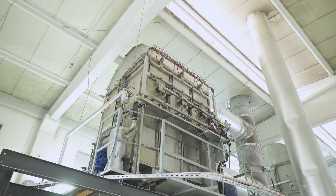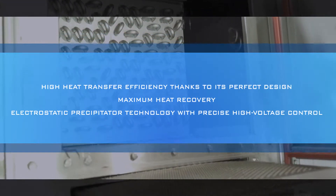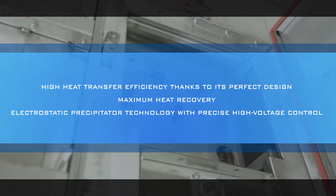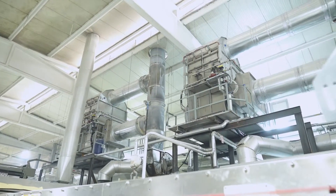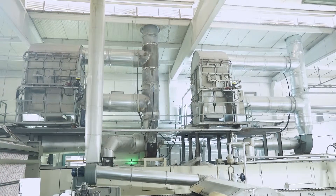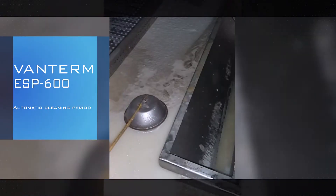VanTerm ESP 600 also provides heat recovery with high efficiency heat exchangers integrated into the housing. The heat exchangers are made of 304 quality stainless steel as well, which provides a long lifetime against corrosion and abrasion. At the same time, the heat exchangers can be effectively cleaned by the automatic cleaning system.